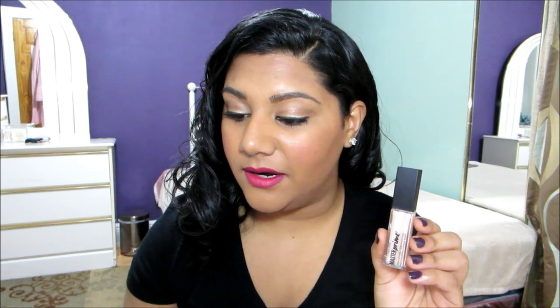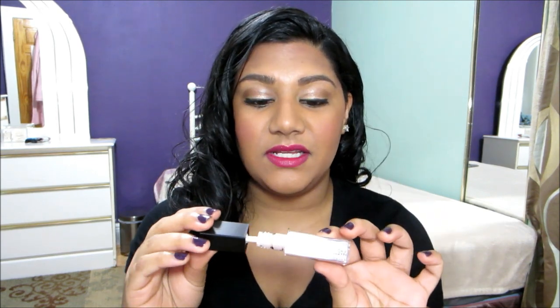On the back it says to use Prime and Smooth underneath shadow to create a smooth surface for enhanced color payoff and wear. Color looks flawless with improved intensity. Use it alone to smooth the surface of the eyelid for a fresh look. The sheen on this product is nice enough that you can actually use this as your eyeshadow — it's really pretty on its own. The packaging is really nice and you can definitely see the intensity of the sheen through it. It has a doe foot applicator, so it's really easy to apply to the lids.